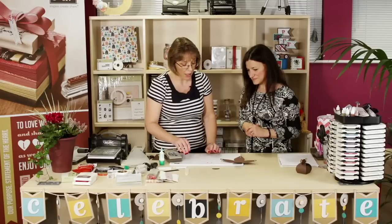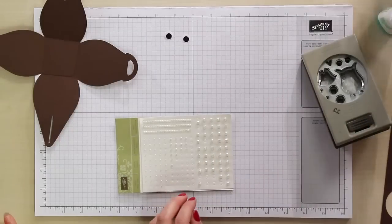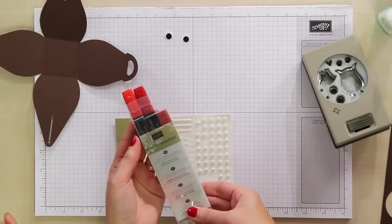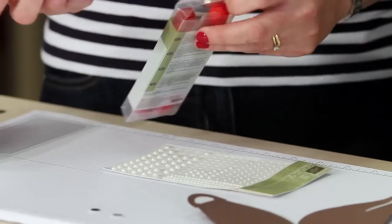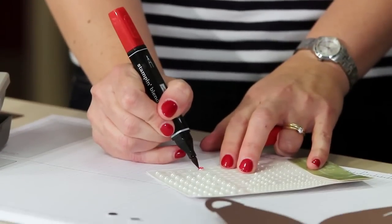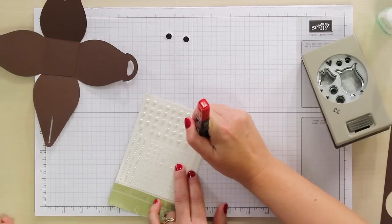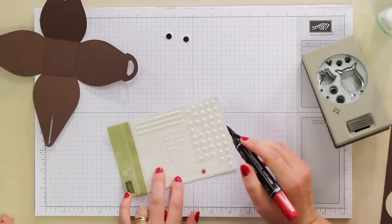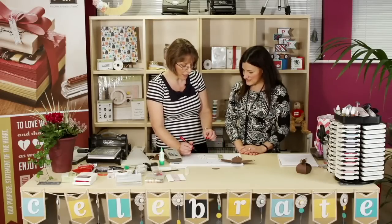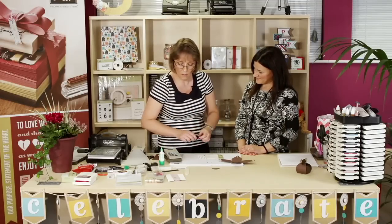For Rudolph's nose we're going to use a standard pearl but colour it with Stampin' Up Blendabilities markers — the Cherry Cobbler set. We take the red marker pen, perfect for Christmas. These markers are very versatile; they're great for streak-free colouring and you can use them to colour pearls and all kinds of embellishments. I particularly wanted Rudolph's nose to have a little bit of definition and shine. We'll put the marker to one side to dry — it will just take a few seconds, but you want it sufficiently touch dry.